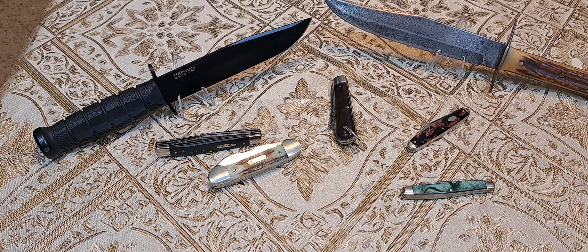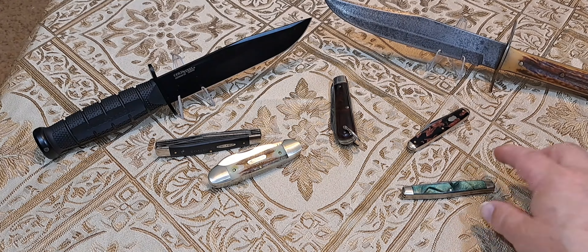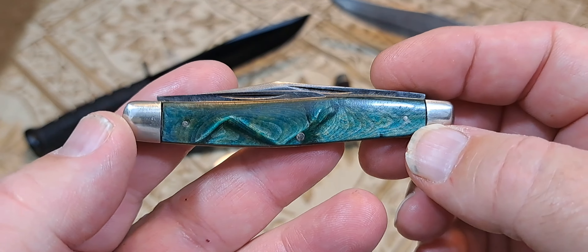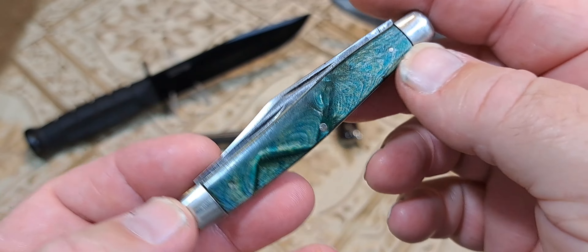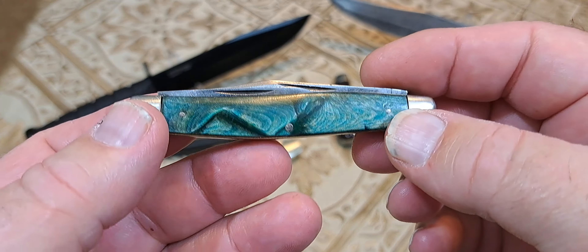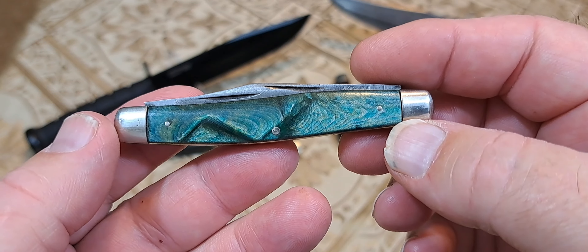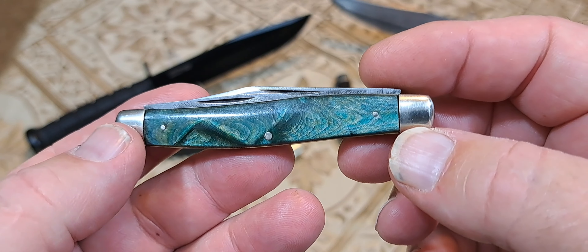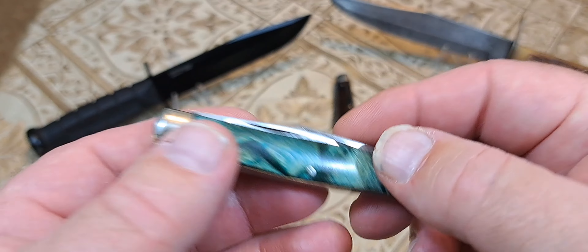We're going to be talking about five knives today and why I bought them. It's going to be a quick video — I don't really review these knives, all I'm going to do is show you the knife and tell you why I bought it. So let's get to it.